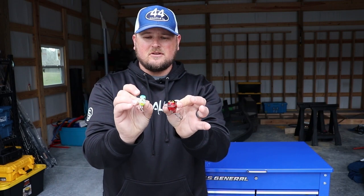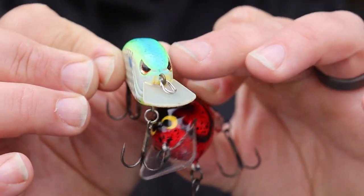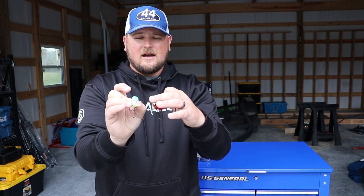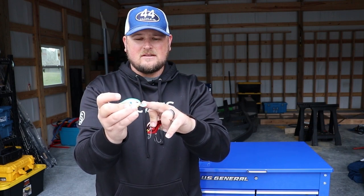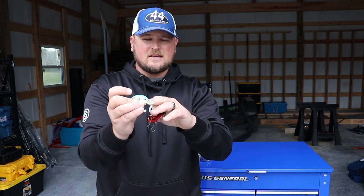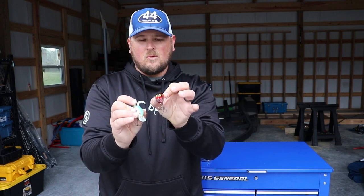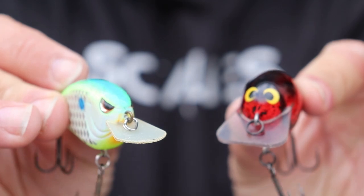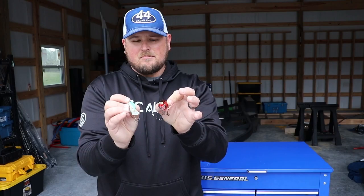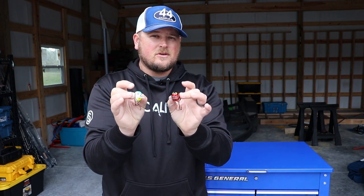Let's take a close look at these two crankbaits. The differences are pretty obvious. First off, we've got the flat sides on this one. Flat-sided crankbaits are generally going to have a much tighter wobble, so it's going to be a little bit more of a subtle presentation. A lot of times you'll also see that these crankbaits have the bill coming a little bit straighter off the nose of the bait instead of more of an angle. The wider body crankbaits have a lot of action to them, a wide wobble, and a lot of them have the bill going at a slightly more downward angle — but you can also have a wide body one with a bill coming relatively straight off the nose too.